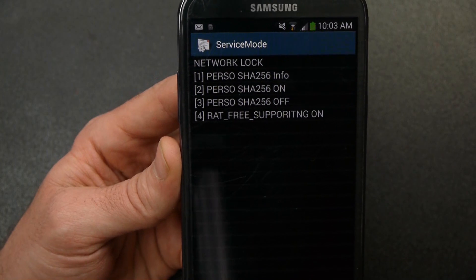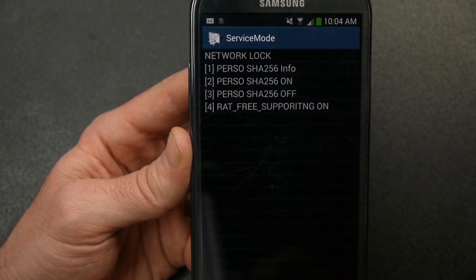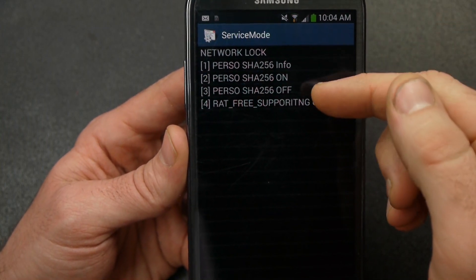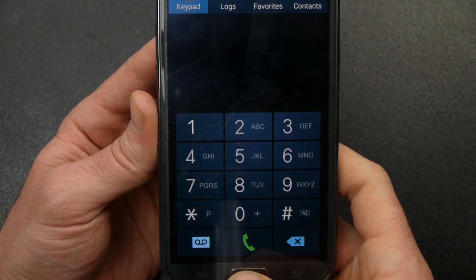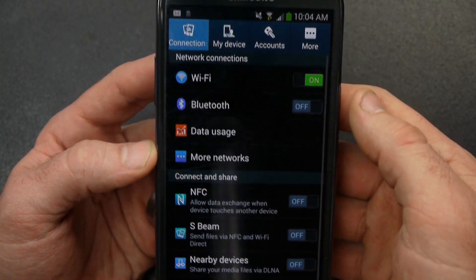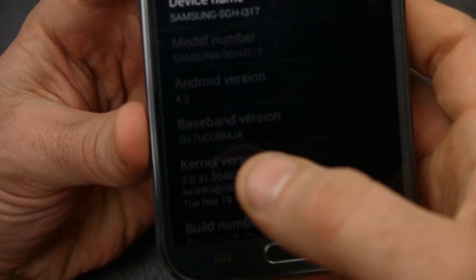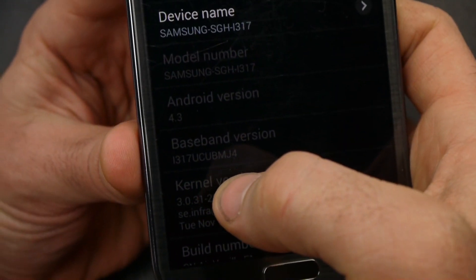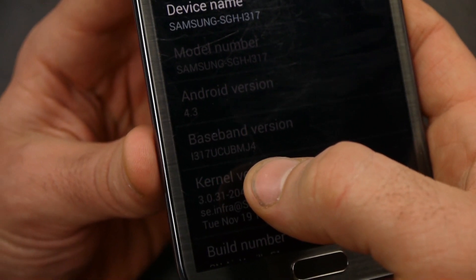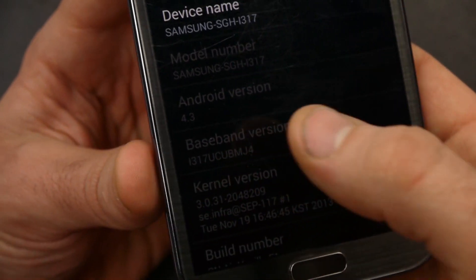I've got a newer radio right now, so with this option four the way it is, I cannot unlock my phone. I need to go back to an older modem. First, let's go into Settings — more about device. Under baseband version, it's a bit grayed out but it says I317UCUBMJ4. That's a newer modem, and with that modem I cannot unlock my phone.